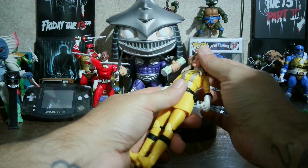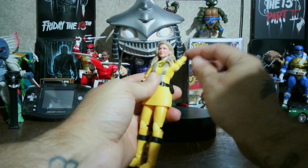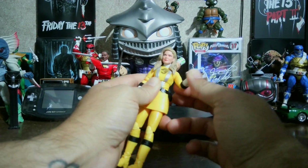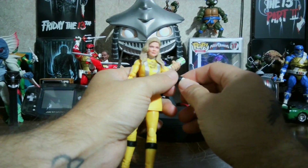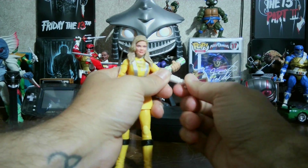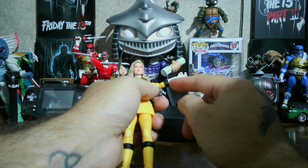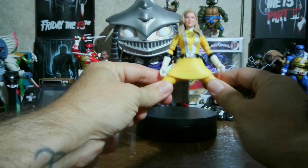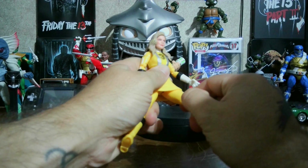She's got an ab torso crunch. Her head can't look up or down much because the hair stops it. She does do a full 360 rotation and has a bicep swivel. She's got a wrist swivel for the glove, but the hand can't go up or down much because of the cuff where the glove is. She's got butterfly joints and can split, though the skirt pushes it back down. She can't kick up much because of the skirt.